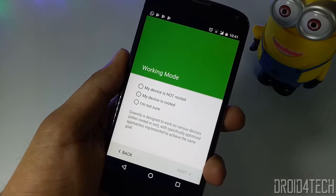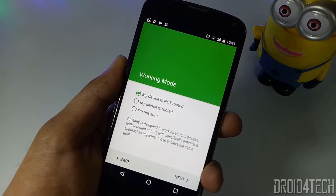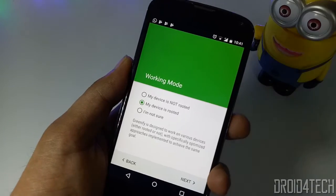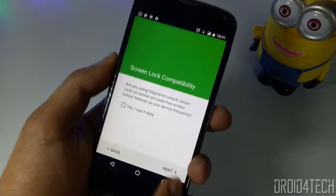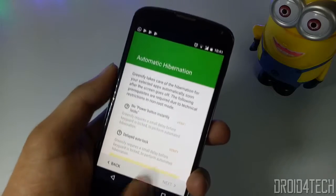Moving on to the second trick — you need to download an app called Greenify. The link will be added in the description box below. After downloading it, open the application and it will ask for a few permissions to run smoothly on your phone. Give all the required permissions.